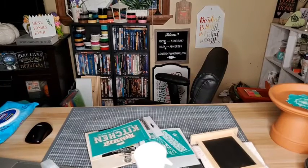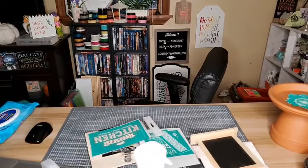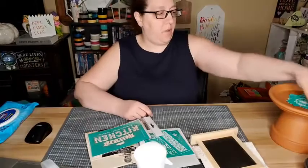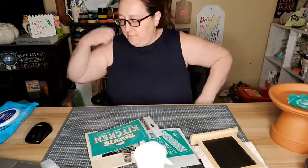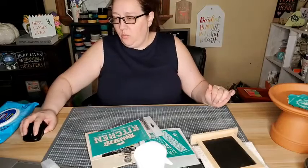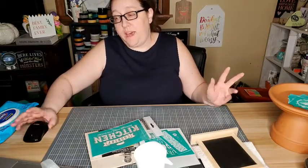Hey everybody, we're gonna pick up where I left off last time by finishing off my little water bird bath for birds.